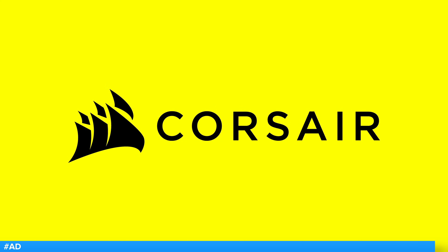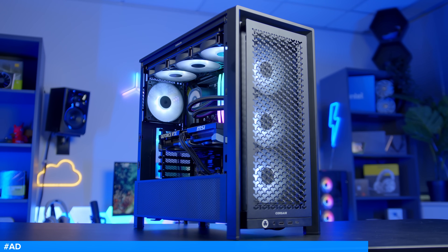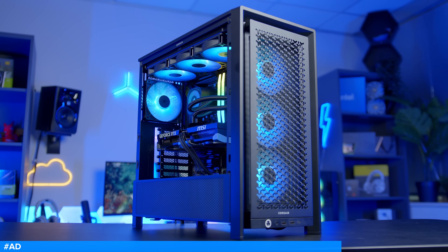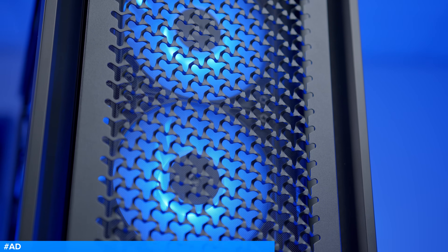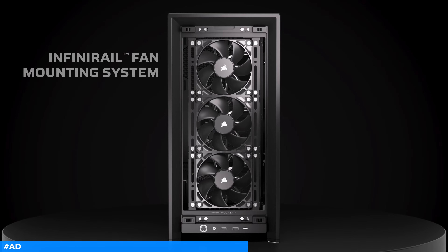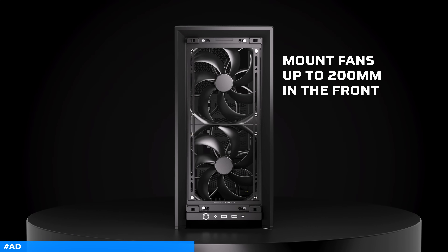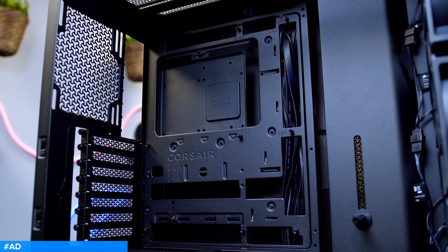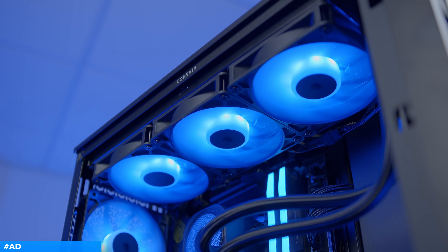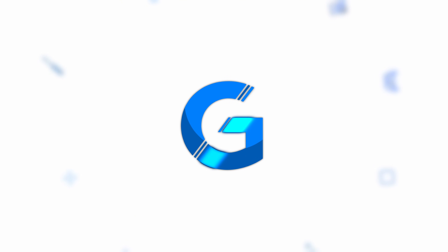The Corsair Frame 4000D is here and better than ever. With a spacious and fully modular design, you can configure this case to meet your build's exact needs. Improved airflow at the front and on the side helps to keep temperatures down, while Corsair's new InfiniRail mounting system allows you to adjust fan rails for added versatility and a cleaner aesthetic. It's compatible with reverse connector motherboards, 360mm all-in-one radiators, and comes with an integrated GPU anti-sag arm. Check it out at the first links in the description below.